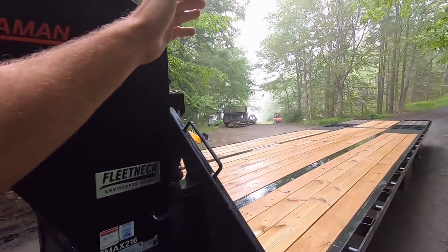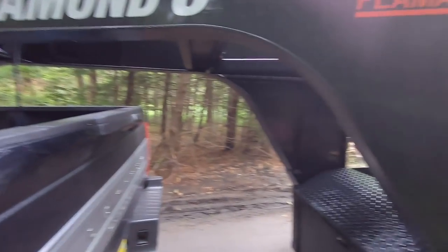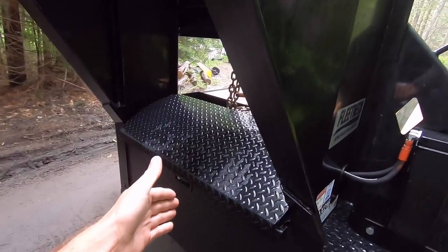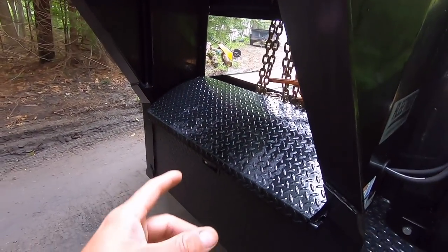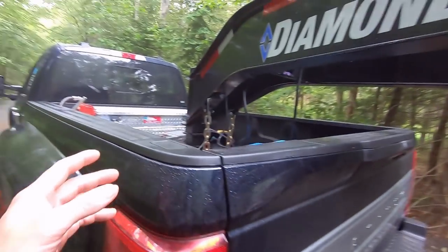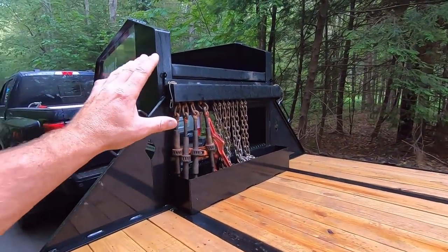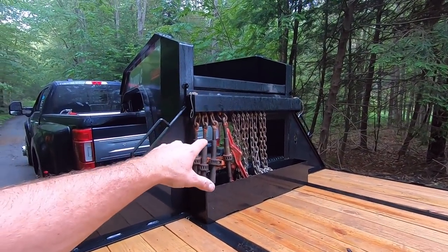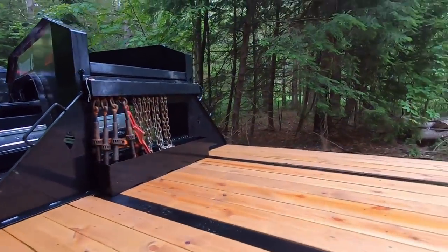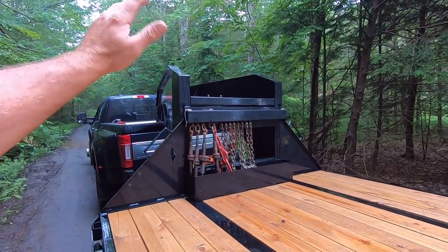My other trailer is a two-and-five-sixteenths and my 550 is a fixed ball, so it can't even haul this trailer. The beauty of having this big toolbox — along with the chain rack — is I can haul a lot of tools inside that I need on a regular basis. I opted for the chain rack and I absolutely love it. Everything is up here off the deck. I did go for the spare tire, but as you guys saw in the last video, it didn't show up — but I do have one ready to go.